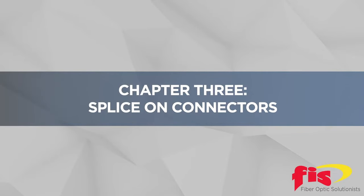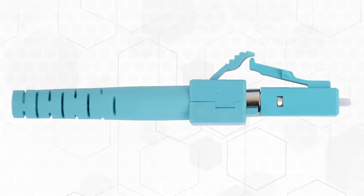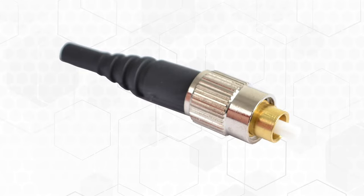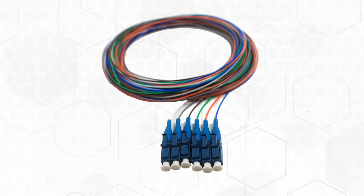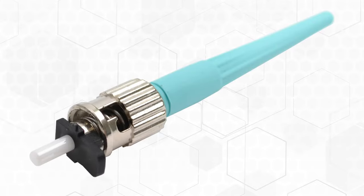Chapter 3: Splice-On Connectors. We continue on our journey of the investigation of connectors, touching on the pros and cons of four field connectorization techniques: epoxy and polish, quick-term connectors like the bobtail, fusion splicing a pigtail (which is a connector on a short cable), and lastly the splice-on connector, or SOC. Because the SOC is dominating the field install market, we choose to go into detail.